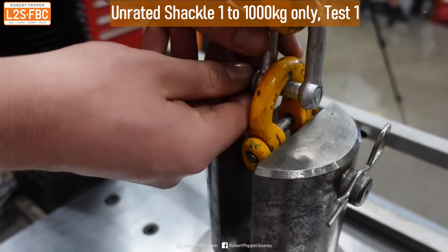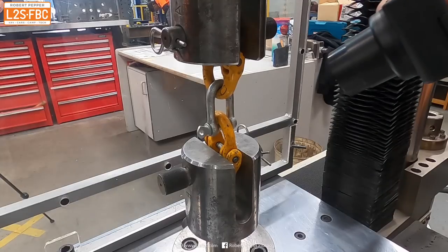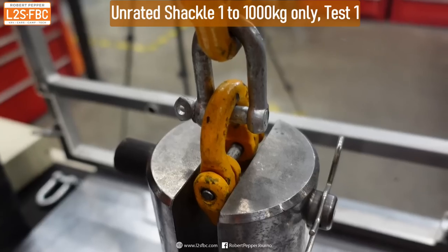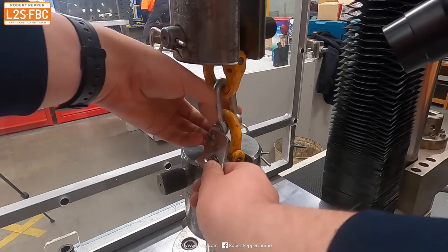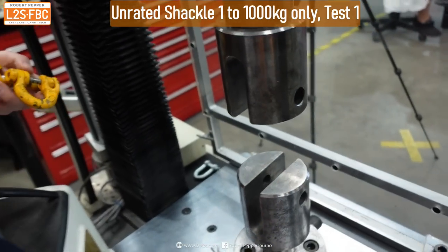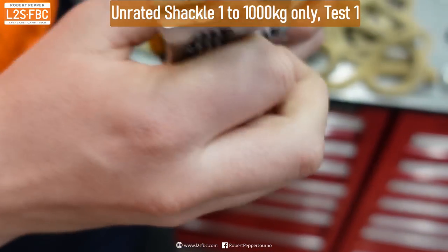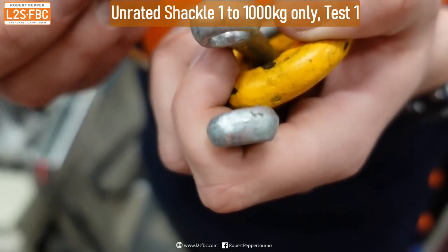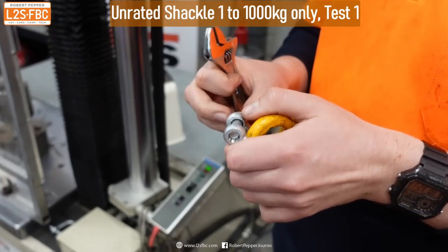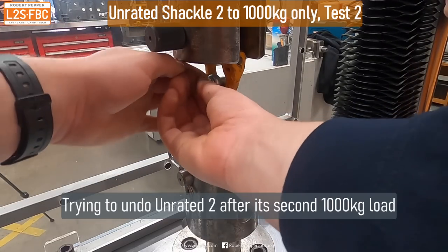Let's see if we can undo this. No, it doesn't want to undo — it has bound on. It hasn't broken, but it's clearly deformed enough that it is not going to come undone without a fight. We're now going to persuade it to come out. It went pretty easily in the end, but it certainly wasn't finger tight — it definitely needed some effort. Let's put it back again and take it to another tonne, and see if it's any easier this time. Same thing — it's not going to want to come out.